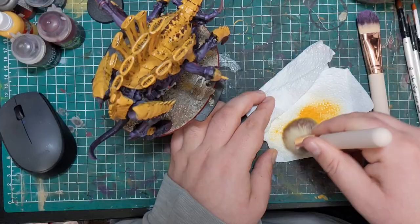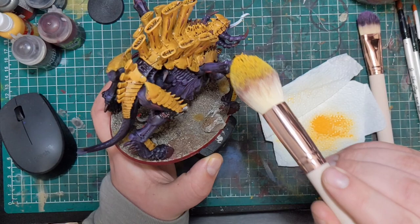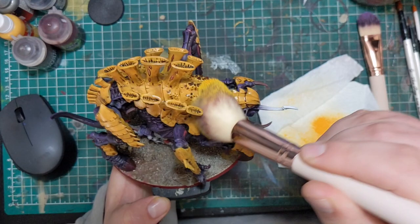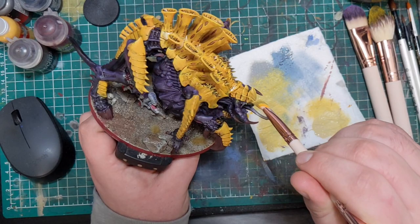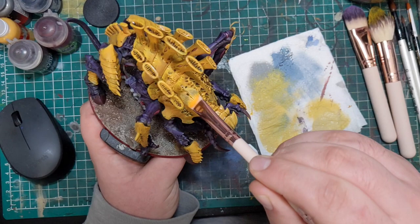Once that's dried, I went in with a dry brush and started to dry brush on Yriel Yellow. The specific yellow isn't important — just make sure it's a lot lighter than your initial yellow. Using a dry brush makes it a lot quicker and applies it in a very organic manner, which is great for painting creatures like this. The last highlight colour for the carapace is going to be a bone colour — whether that be Ushabti Bone, Screaming Skull, or Vallejo Bone White — for your final dry brushing across the yellow.